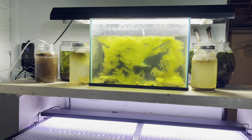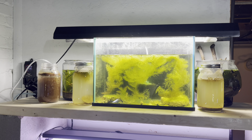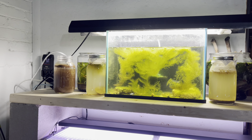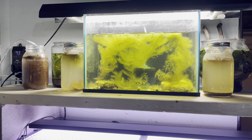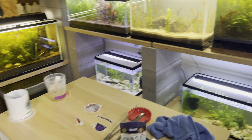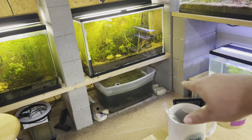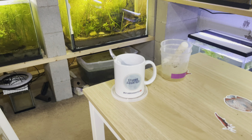That big 55-gallon was initially going to come up here, but it would have been really hard to work on, so I improvised and put it over there and moved all the stuff that was on my desk into here. Now I've got a little work area in the middle of my fish room, with my Stubbs Aquatics coffee mug.